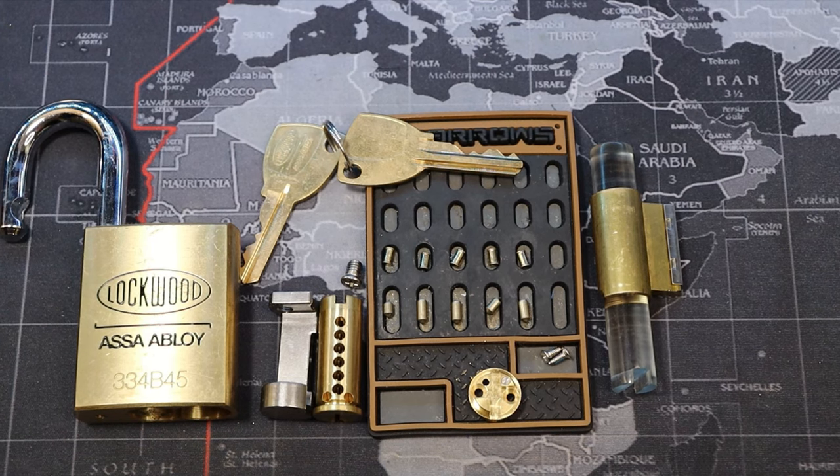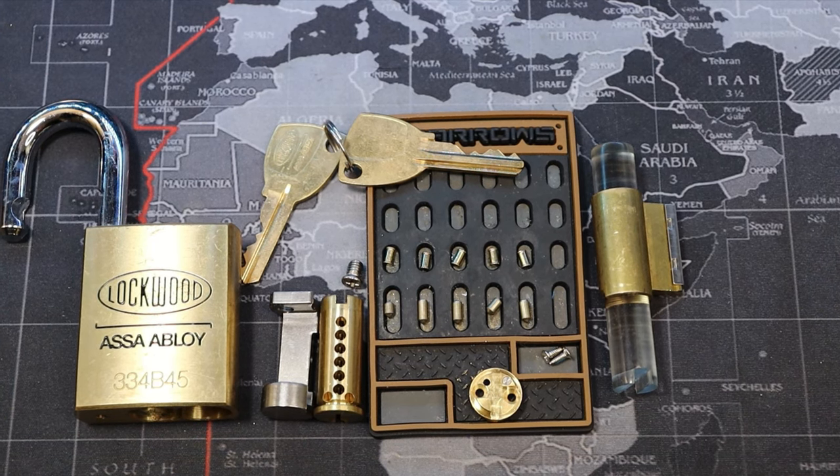These are great locks to pick on, everyone. Anyways, this was a Lockwood 334B45, and that was El Capitan at Yosemite Valley, Yosemite National Park in California, USA.